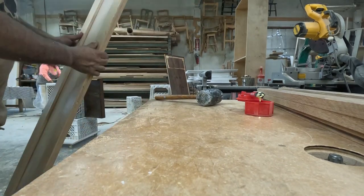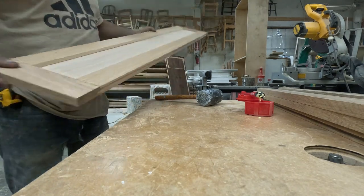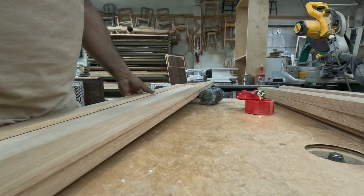Once you make sure it's very straight and very square — there, that's just one drawer front. They're pretty long and pretty big, but they look really nice.